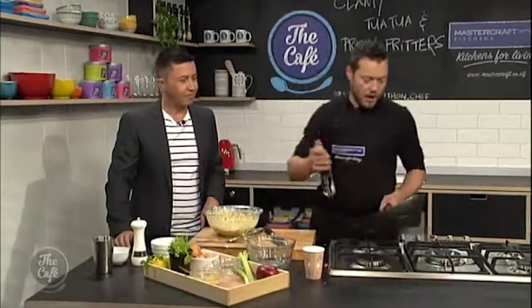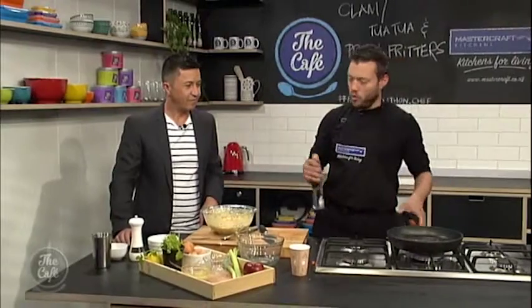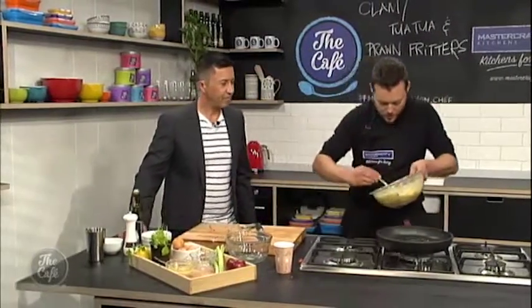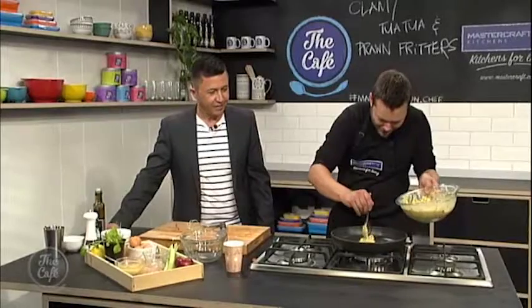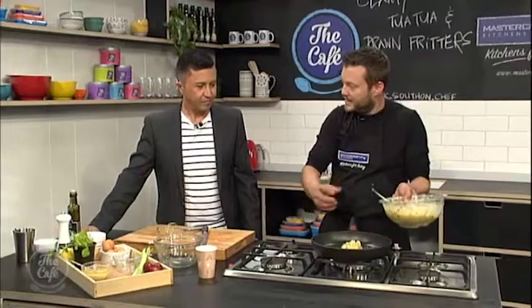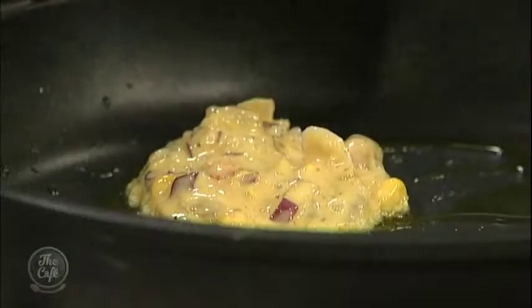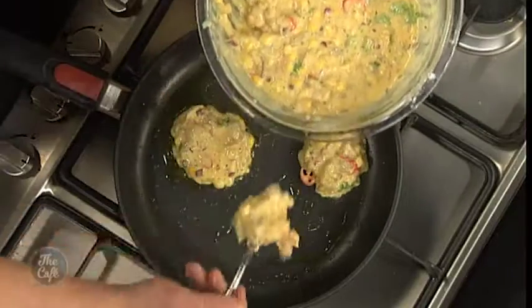So a nice hot pan with a little bit of olive oil — let that warm up. Get a nice spoon and drop a couple of spoons on top of each other. You want the pan nice and hot so as the batter falls it's setting straight away. If the pan's not hot the batter will just go really thin, like a pancake. We want a bit of texture.